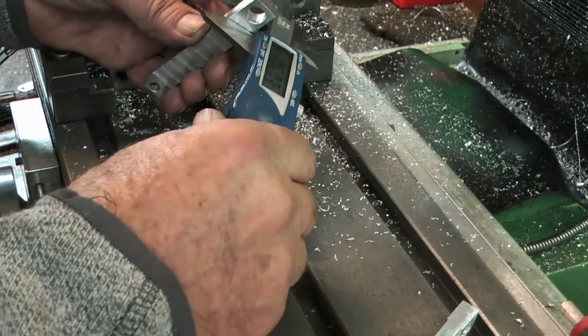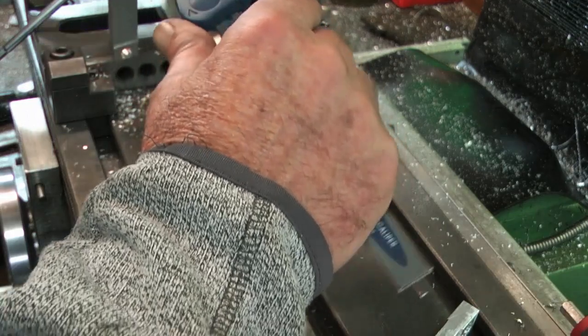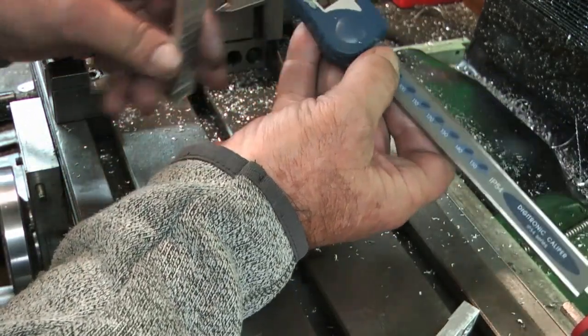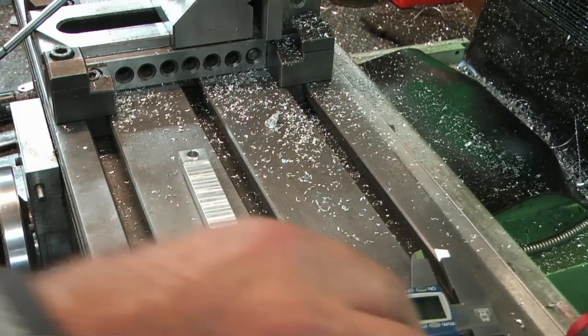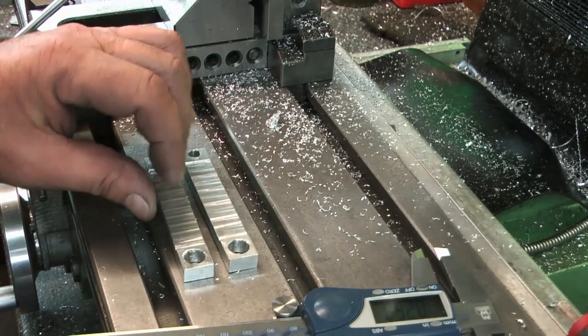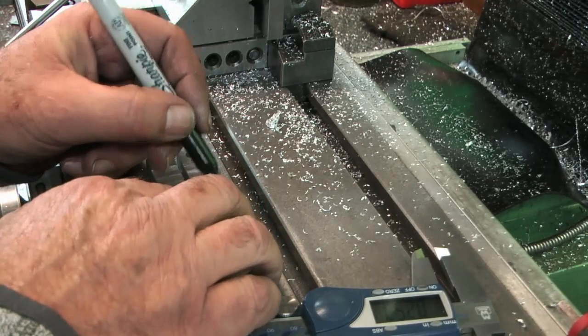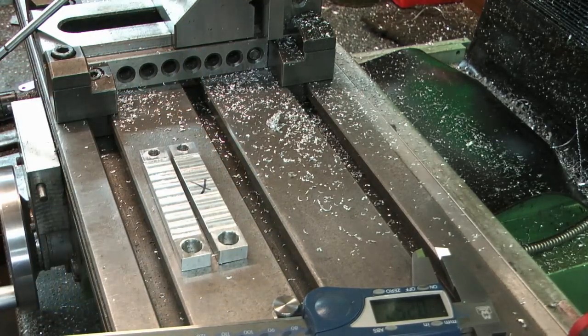The second one measured 0.249 and a half — that's better. That's two of those done. I'm going to put an X on the good one. They're both good, but marking the better one. We're going to move on to the next phase.